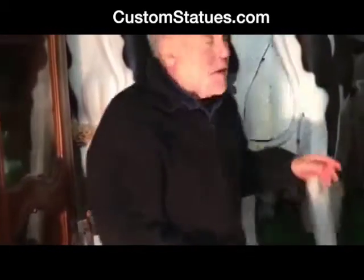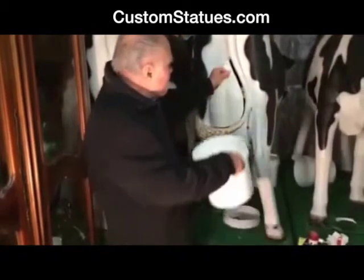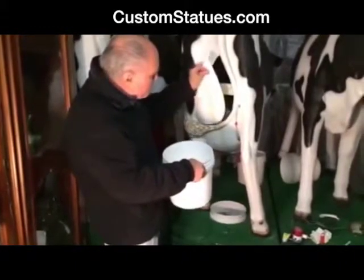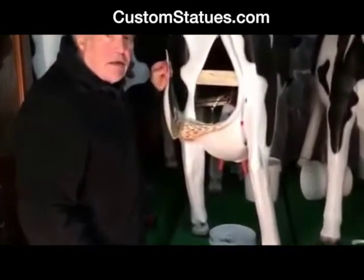If you ever have to open up the cow to get into the udder, you undo the screw that's right here, and this will come out and the upper reservoir is visible.